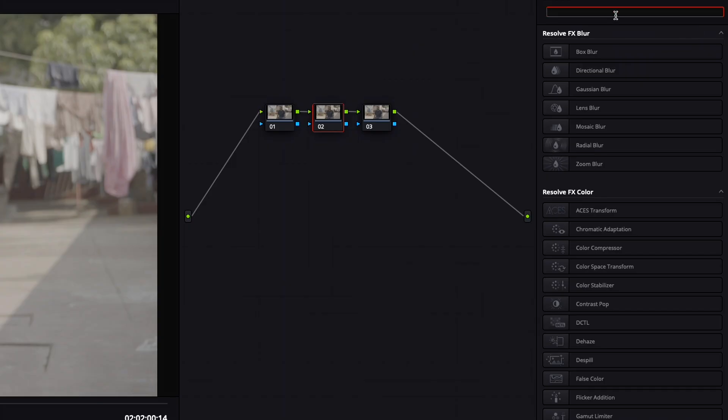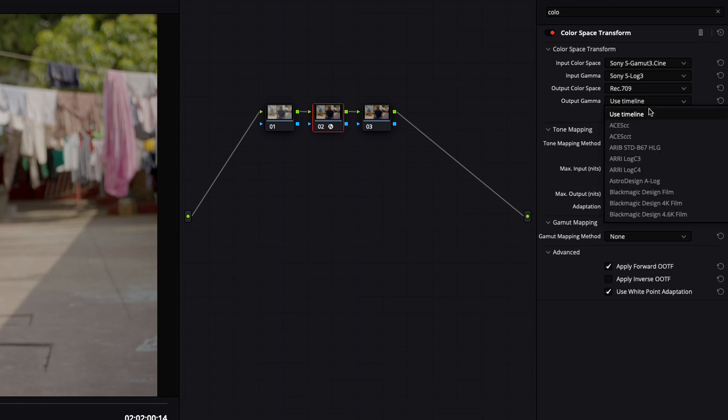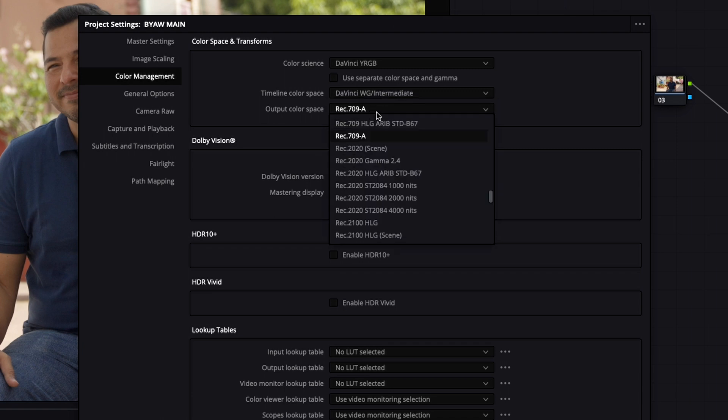I'm going to start with my node tree. I usually just set up three nodes to start with. First, I'm going to find my Color Space Transform. I'm shooting in Sony S-Gamut 3 Cine and using Sony S-Log gamma, then choosing my output color space as Rec 709 and output gamma as 2.4. In my project settings I'm using DaVinci Wide Gamut Intermediate, and my output color space is Rec 709A.